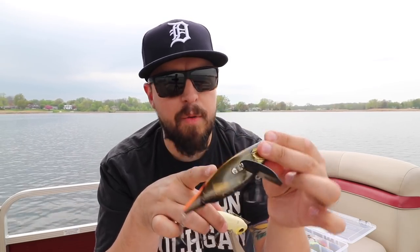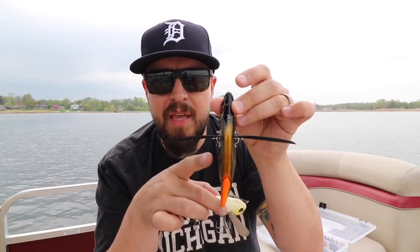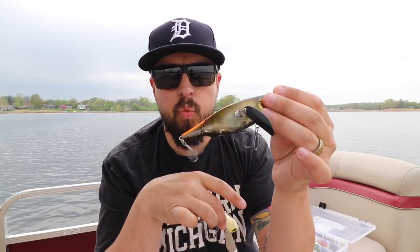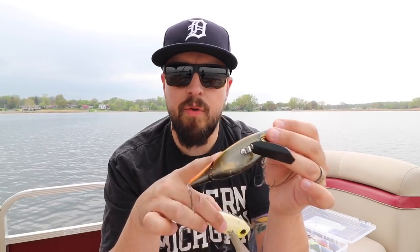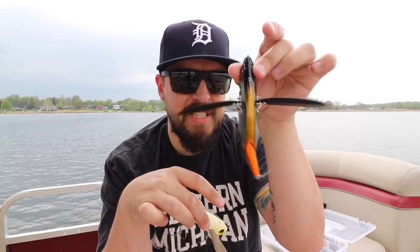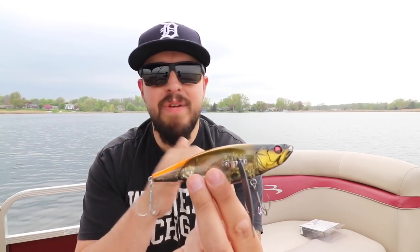The great thing about the Megabass is you don't have to slow-retrieve it — you can actually burn this lure. The way the wings and that RAB counterbalance pendulum system work, you're not going to lose that action. When fish are really aggressive you can slow it down or speed it up and get those fish to come up and nail this thing.